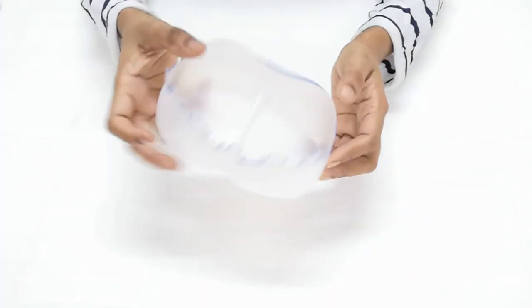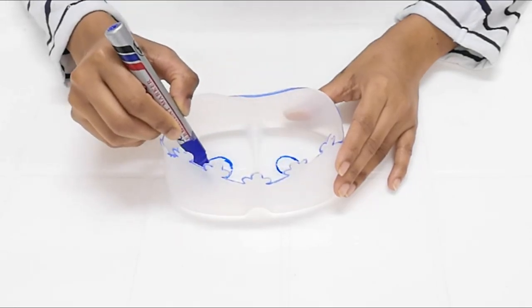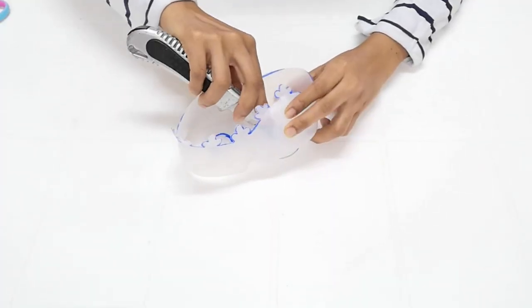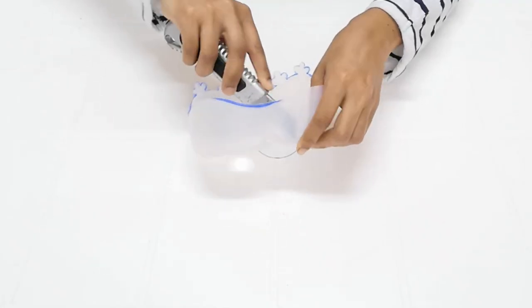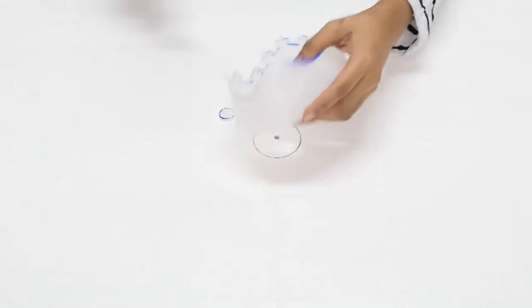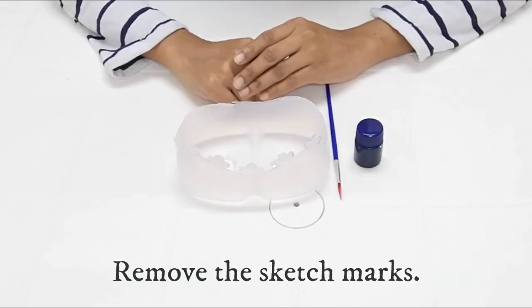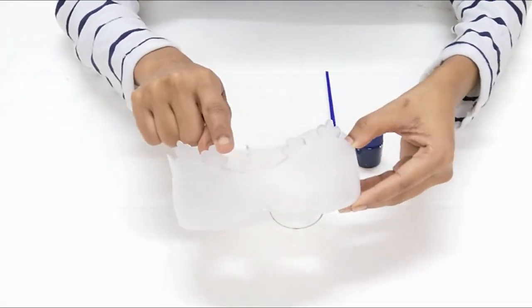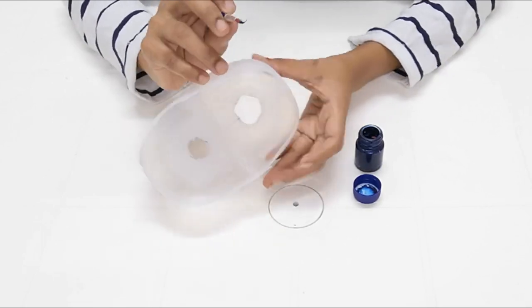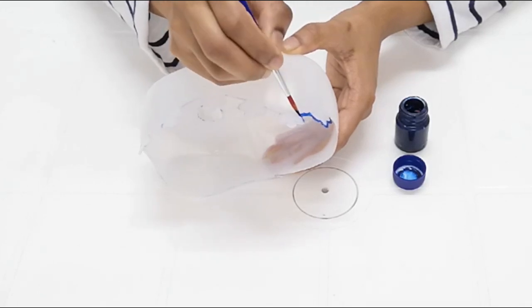We are going to make a shape like this. So far, we have to highlight the color and highlight the outline using acrylic color.